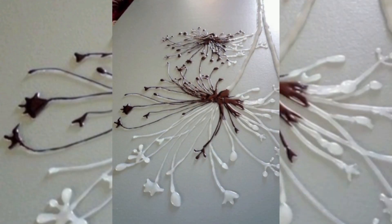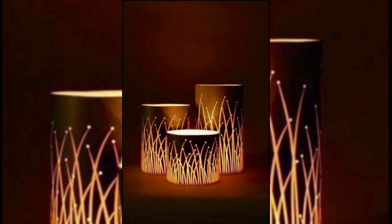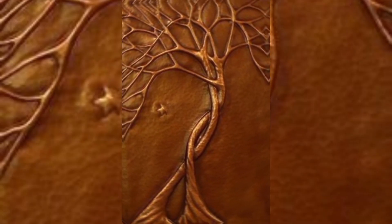As the seasons change, so can your decor. Craft festive wreaths and candle holders to celebrate the holidays. Hot glue gun crafts bring the spirit of every season to your home.